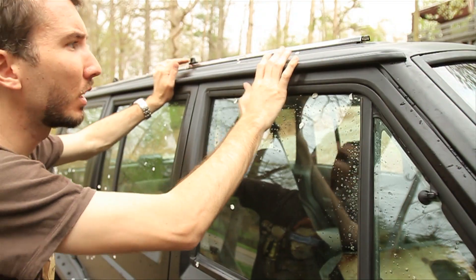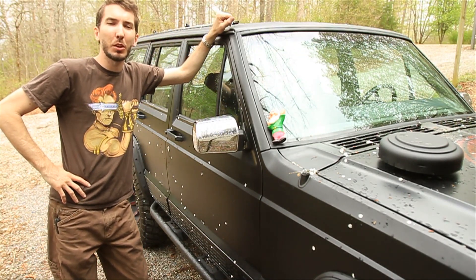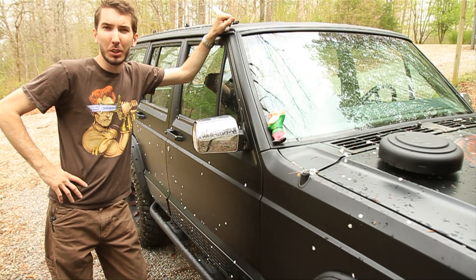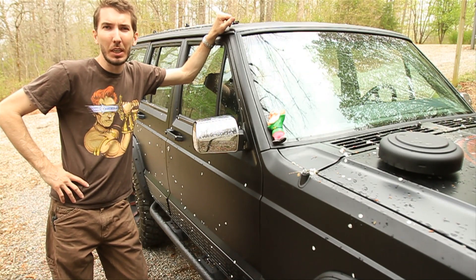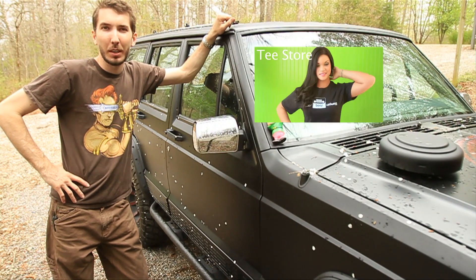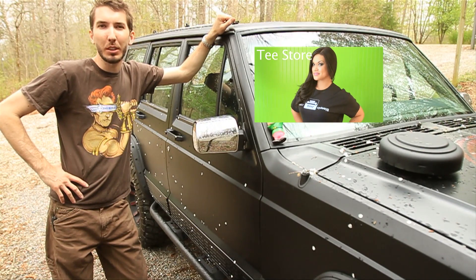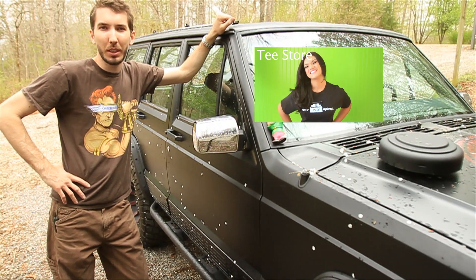Alright guys, thanks for watching, thanks for subscribing. Don't forget to check out the website bleepinjeep.com — we've got all the best off-road videos on YouTube, none of the boring stuff. We've got hats, t-shirts, stickers, and all kinds of great stuff. Do subscribe to the YouTube channel and check out our Facebook page as well. Leave your comments and questions below and we'll see you next time.